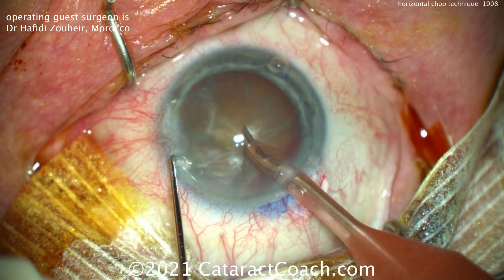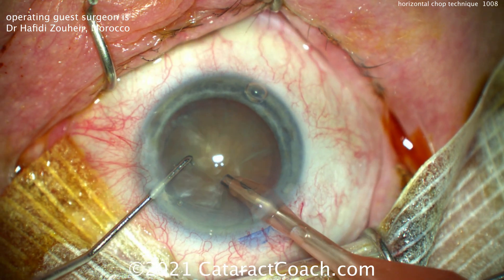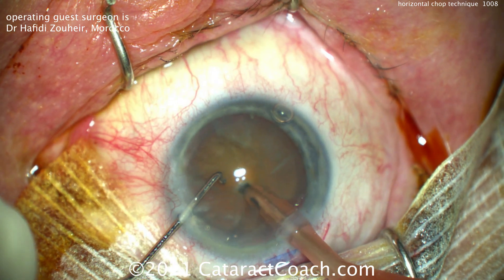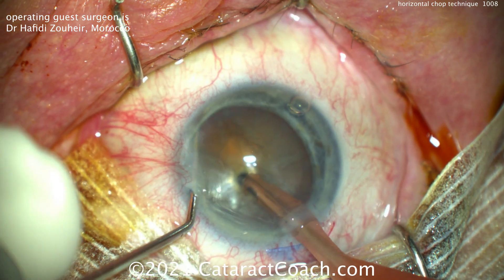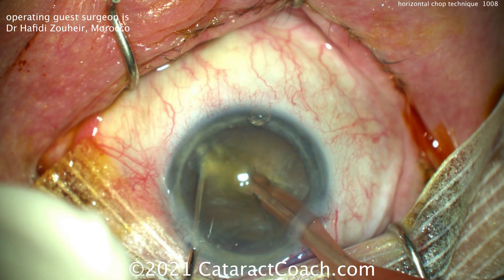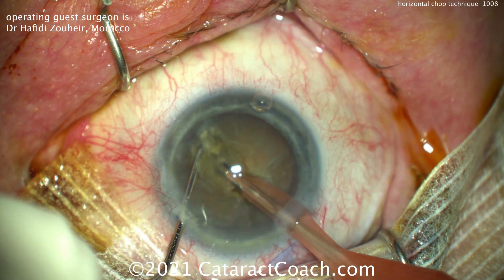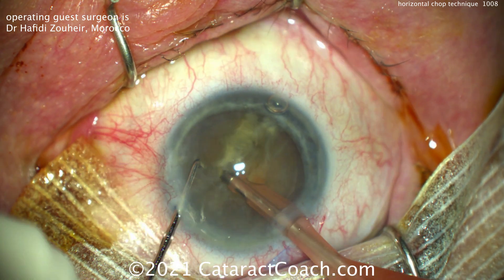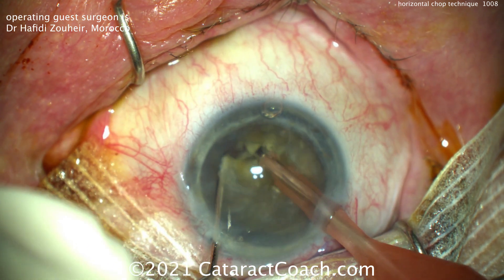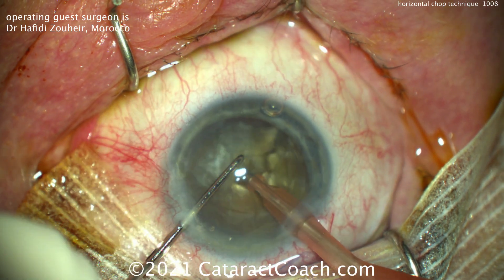The phaco probe is placed and buried into that nucleus. This doctor does bevel up — it doesn't really matter, but you have to achieve occlusion and high vacuum. Buzzing in, chopper goes around the equator, instruments brought together and split apart. It's a dense one. It's okay if you don't propagate the chop fully through, because you're going to rotate and break off a quadrant. Buzzing in again, placement of the chopper, and then repeat to break up the nucleus and remove it.